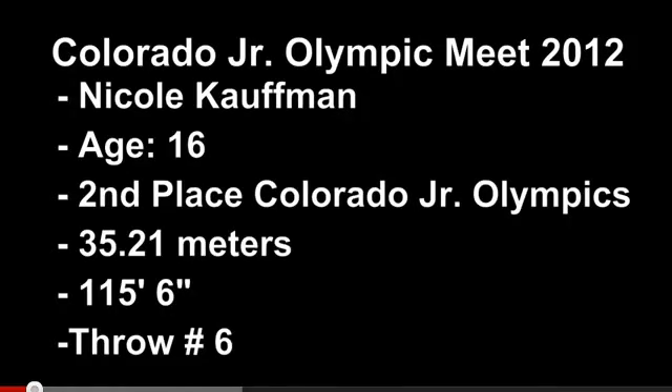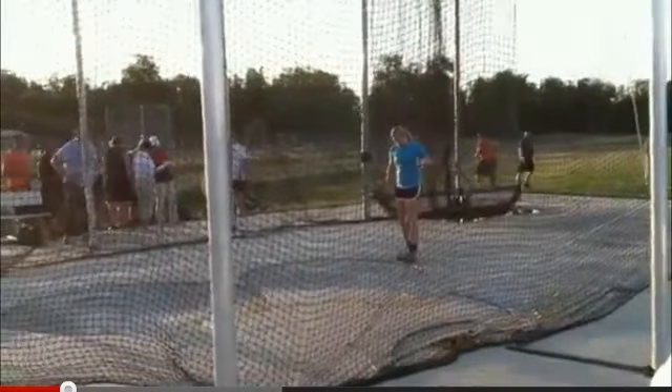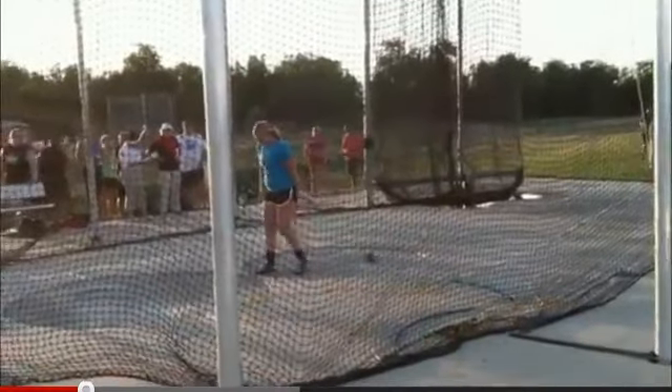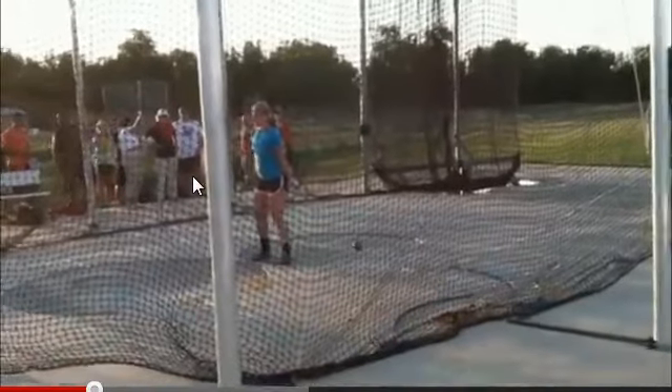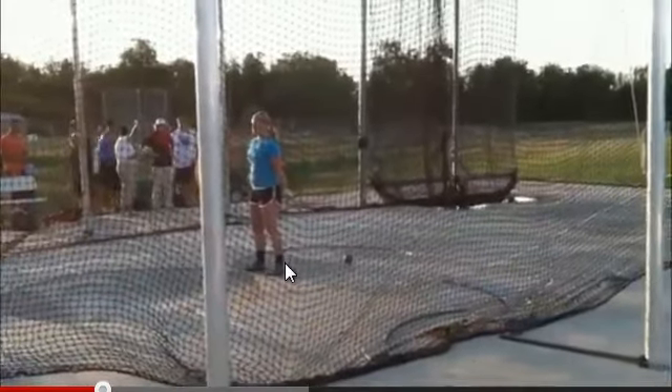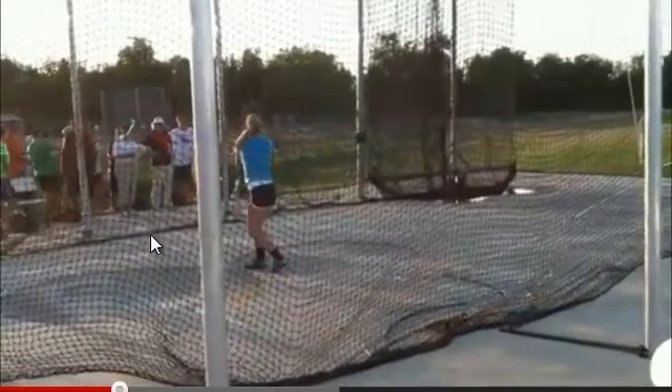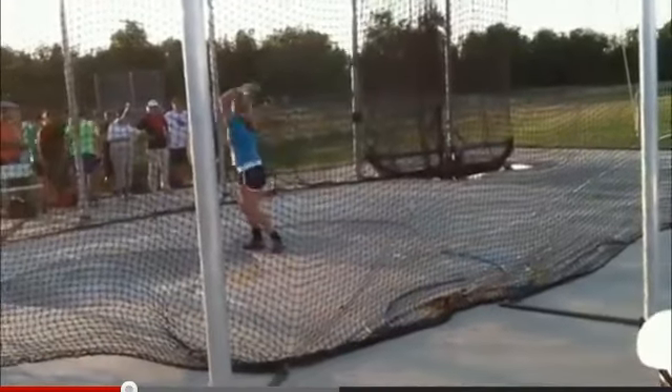Again, great throw — 115 feet 6 inches. For only practicing for five weeks, that is a very big throw. You've still got plenty of work to do, there's no question there. And no problem with the video being on an iPhone. As long as I can see your feet, as long as I can see the entire throw, that's all I need.